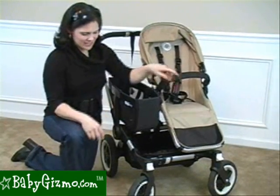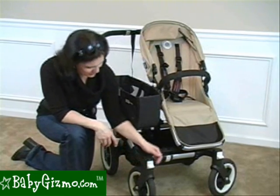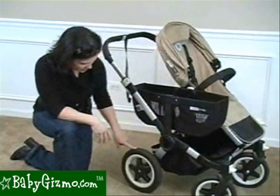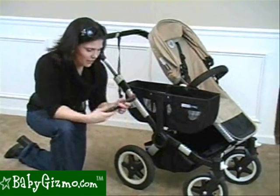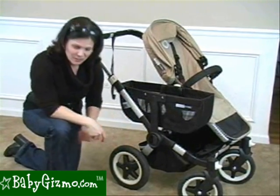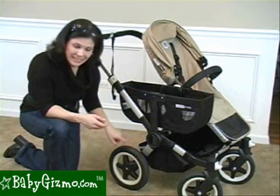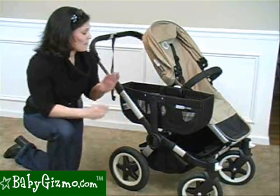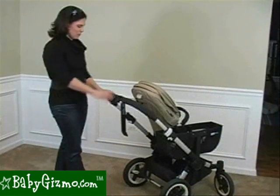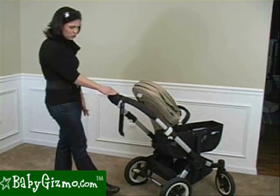The Bugaboo rolls on air-filled 10-inch tires in the front. They are swivel wheels but also have the ability to lock straight — flip down the white button to lock for rougher terrain. The rear wheels are 12 inches. Bugaboo even includes an air pump, which is great for maintaining air pressure. The stroller doesn't have traditional suspension because the suspension is built into the air-filled tires, kind of like a bike — so it absorbs bumps from the inside. There's a linked rear brake: step down on the white step and lift it up with your toe — so easy you could do it in flip-flops.